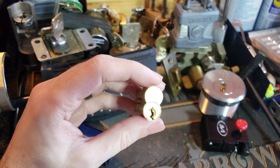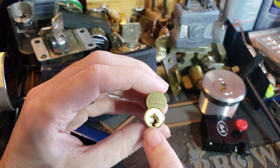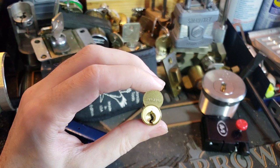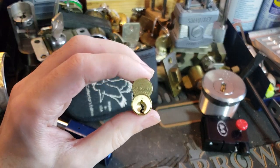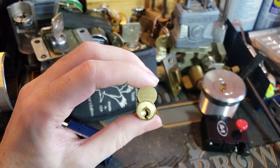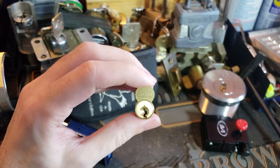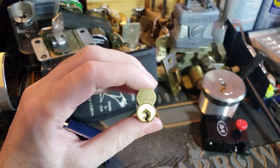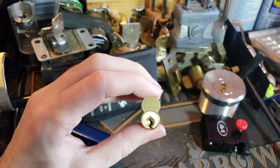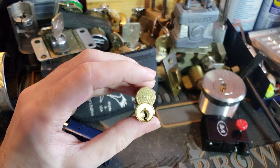XC is Sargent's attempt — first of all, if you know your small format interchangeable core keyways, you'll see this is a little bit unusual; you can't quite place it. That's because this is Sargent 4A. Sargent has its own proprietary small format keyway. They've got 4A and 4B — 4B is their restricted version requiring a special letter of authorization, only available from the factory. 4A is their proprietary but open keyway, and it's been around long enough that aftermarket blank manufacturers are starting to make copies of it.